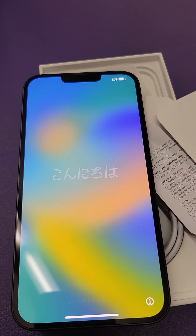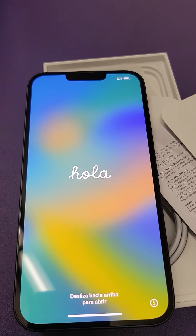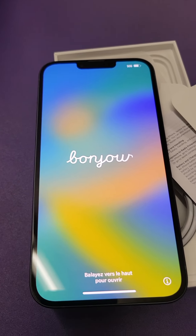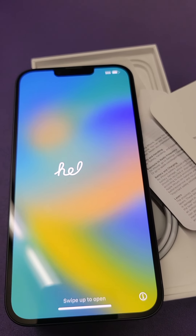This phone also has a satellite link in case you get into an accident, and it has accident detection. So basically that's it — this is the iPhone 14 Plus. They also made the iPhone 14 Pro and the regular iPhone 14.